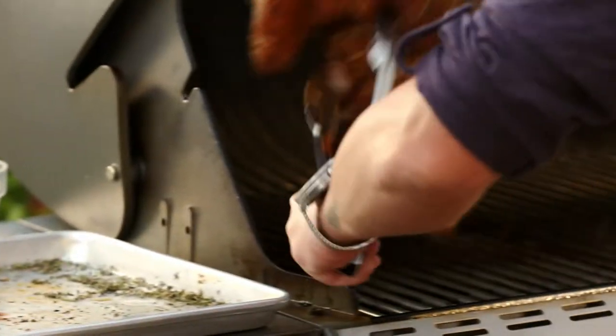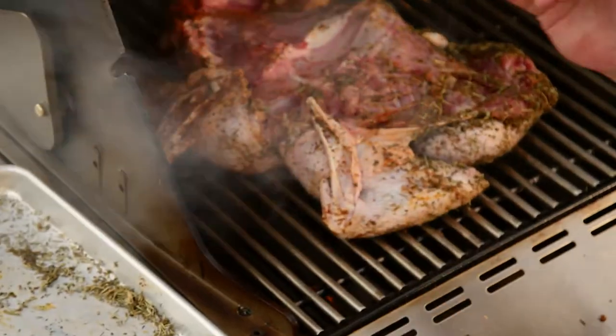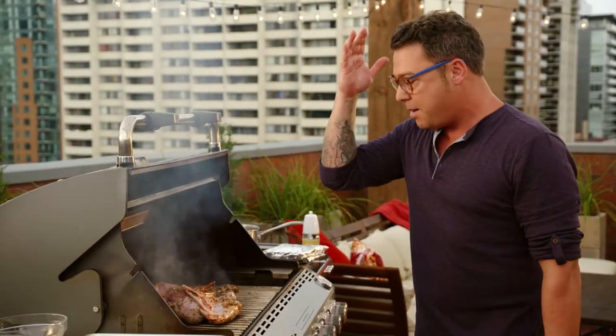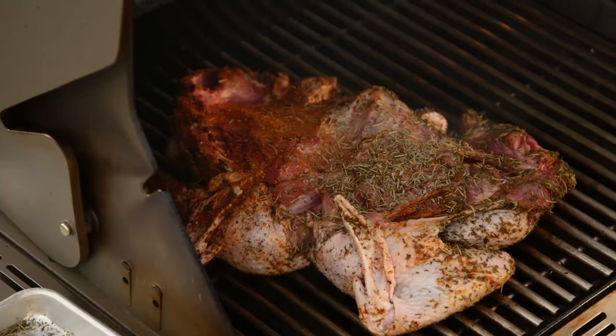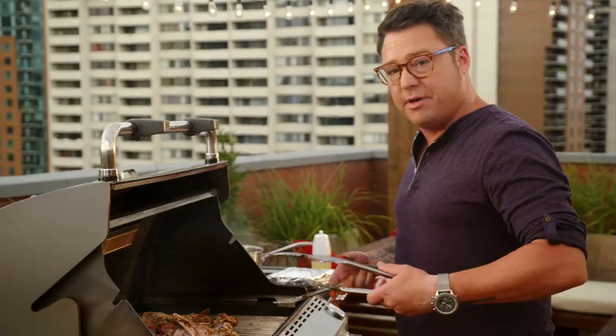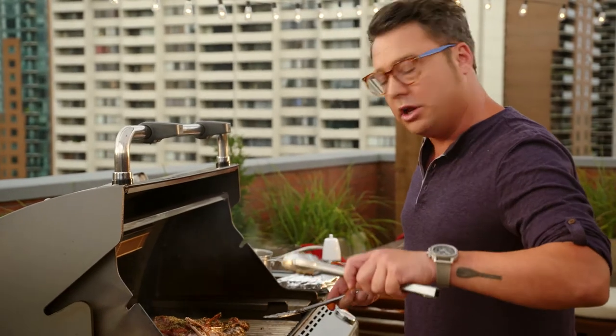Want to hear a sear? When you get it on and you see the smoke come up, that's a really good sound — you can hear that popping away. It gets char marks really quickly, so you want to flip it at this point and then just cook it low and slow.